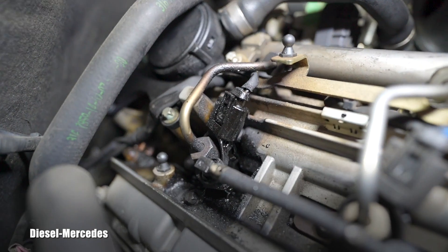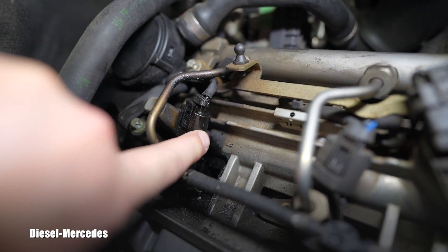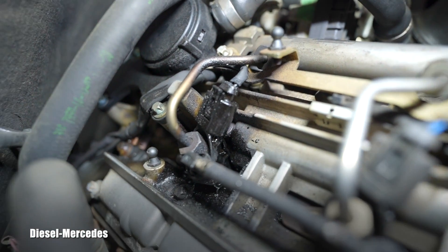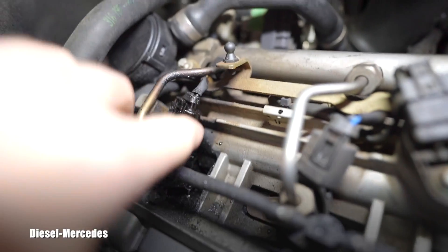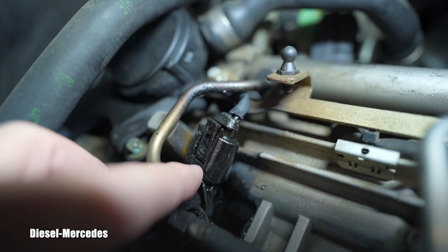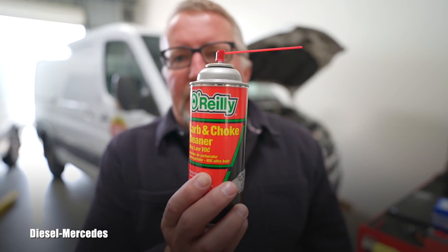Do you see how shiny it is? You might think if you touch it you will get dirty, but you won't. Some people compare it to an epoxy coating - this is actually super hardened. Just to unclip this, you cannot do that because it's completely baked.